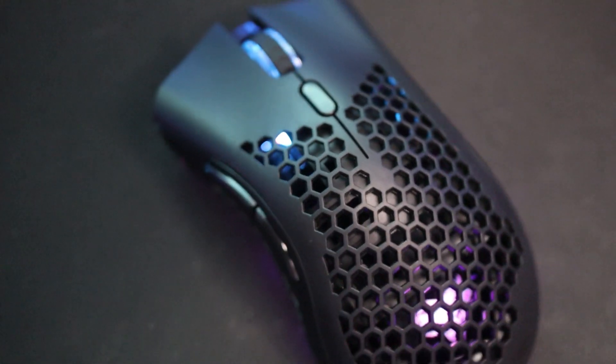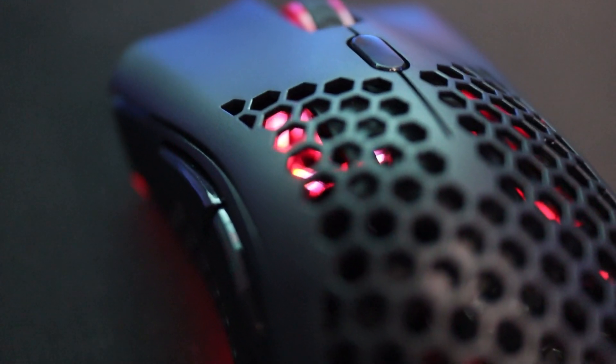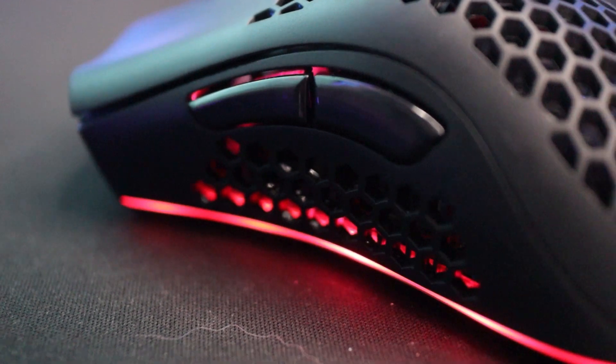This mouse comes in at a very cheap price of $25 on Amazon and claims to be a lightweight honeycomb design that's good enough for gaming. In the box you're going to get the KM1 gaming mouse along with a very short micro USB cable to recharge the battery — so no Type-C cable on this one, but for $25 that's sort of expected. The mouse does only come in black, although it does have RGB lighting.